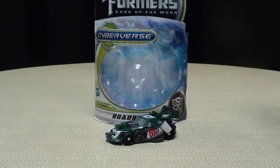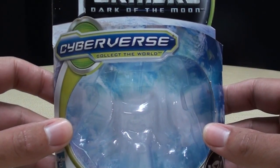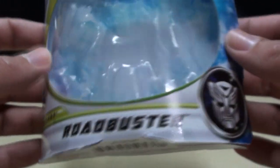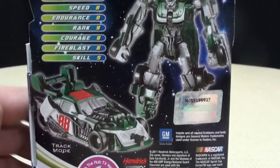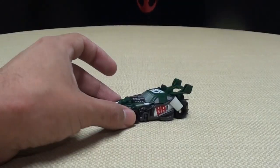So here we are, there he is, and as always we will take a quick look at the packaging. Here it is — Cyberverse, Collect the World. His name is Roadbuster, and he's an Autobot. Got your obligatory product shot, got your bio if you want to read it, and that's pretty much it.